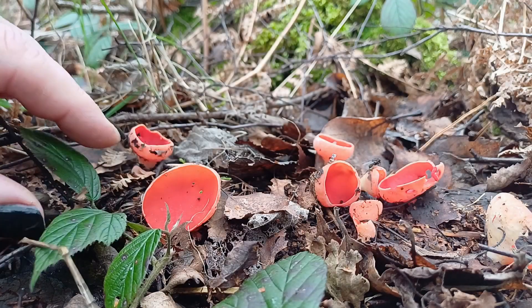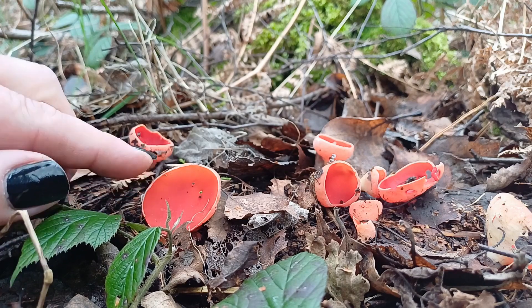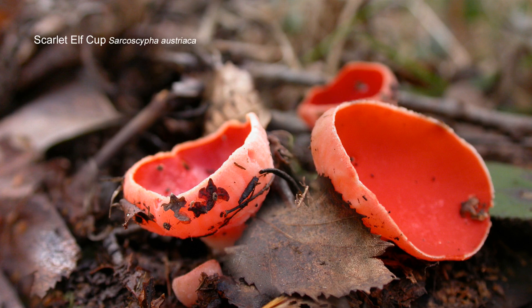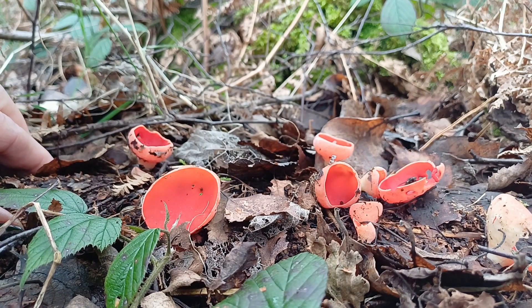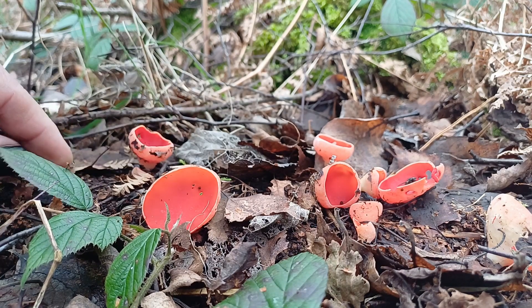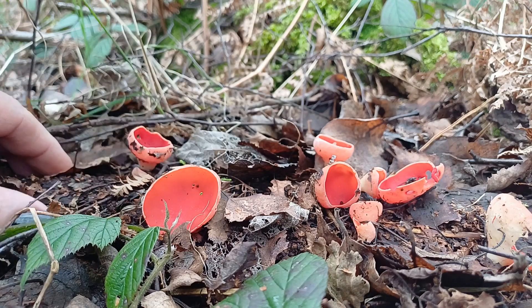The fungi in question is this beautiful Scarlet Elf Cup. This is a first for me, and it seems to have taken ages in joining the Scarlet Elf Cup club, so to speak, because over several years many people on social media have been posting their photographs of this superb bright scarlet red fungi.